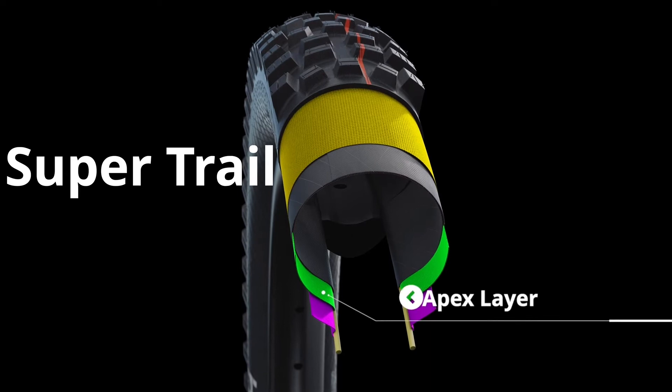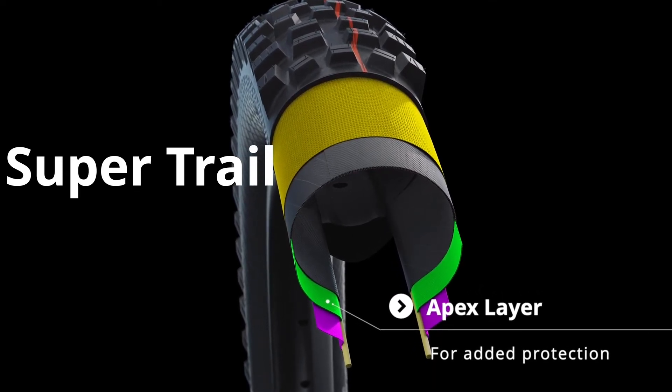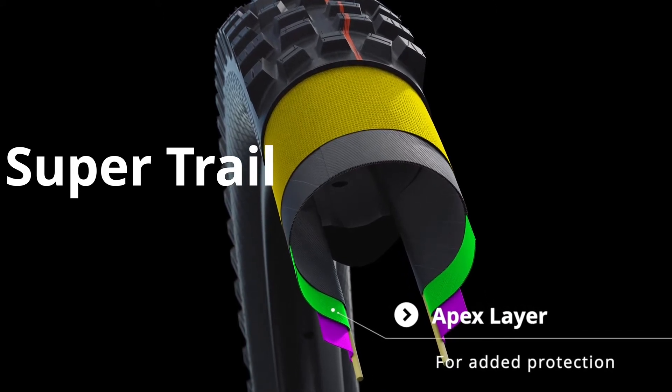Super Trail is the new construction option in the range, and in addition to the Super Ground version has a fabric apex layer. The apex layer provides even more stability at lower pressures, guards against rocks, and is especially helpful at protecting the bead in the event of a potential pinch flat.